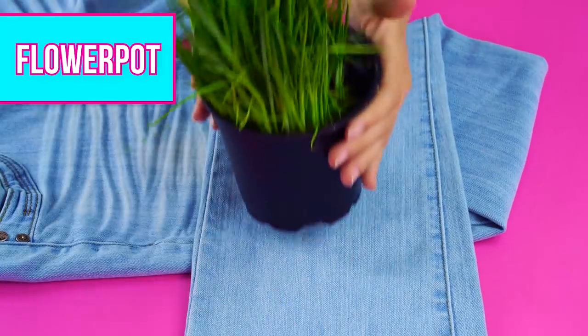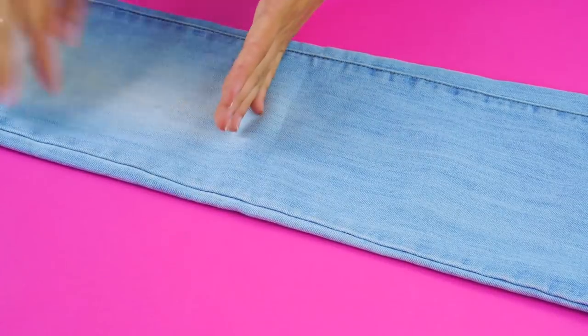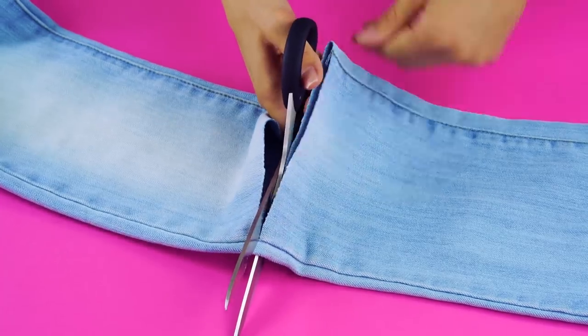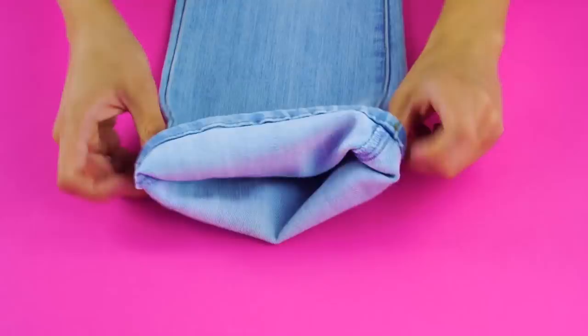Flower pot. Here's a super cute way to decorate a basic flower pot. Start by cutting off one of the legs to give you a tube of fabric. Next, fold the cuff of your denim down.